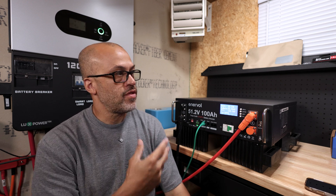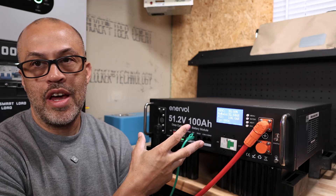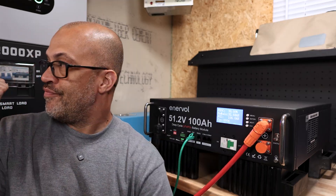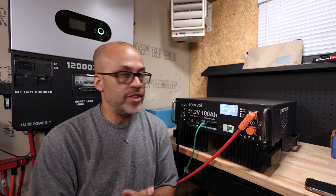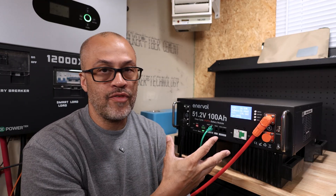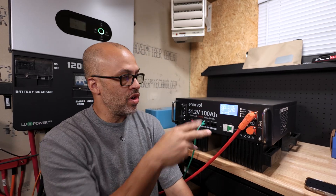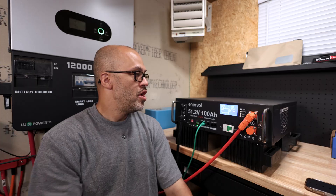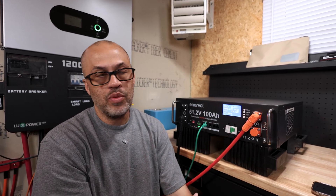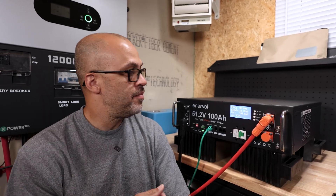This is part two of the Interval server rack battery review. I'm going to test if this thing will communicate with the EG4 12000XP inverter behind me. In the last video I was trying to communicate this battery to one of the EG4 batteries — that didn't work. I tried a couple different protocols, but that stuff is really just built to communicate with the inverter, not other battery brands.